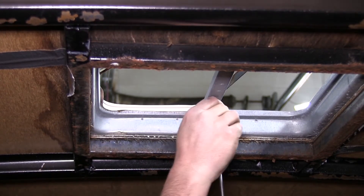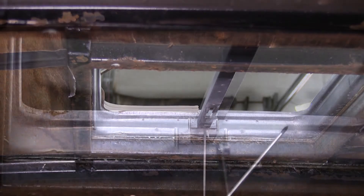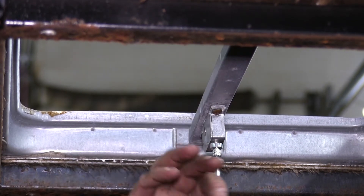Next, you'll remove the two screws that hold the operator arm in place, then slide the operator arm out through the slot. Take the new operator arm, slide it back up into place, and put the two screws back in, holding it to the frame of the vent.